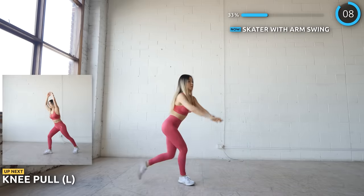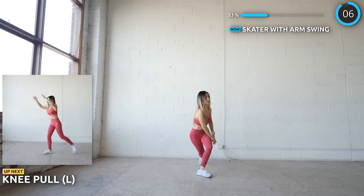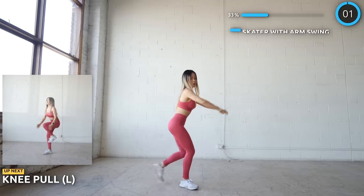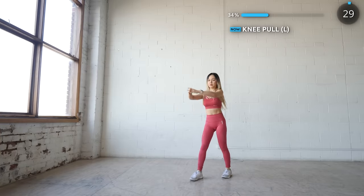Next we've got knee pull and we'll start with the left leg first. Start with your leg diagonally behind you at about a 45-degree angle, and as you pull your knee in, be sure to squeeze those abs too.